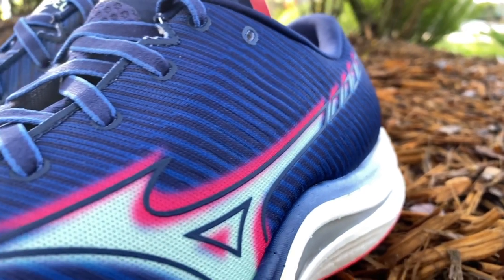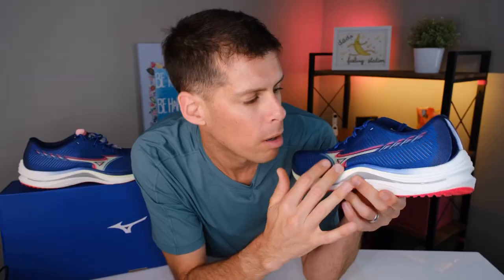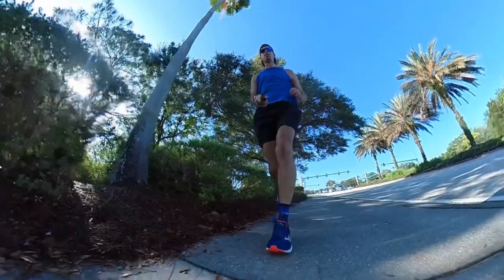Can we talk about this colorway for a second? I think this is absolutely beautiful — it's the Princess Blue / Paradise Pink colorway. The 3D sublimated running bird logo looks fantastic on this shoe. But a shoe has to be more than just form — it's got to function pretty well too.